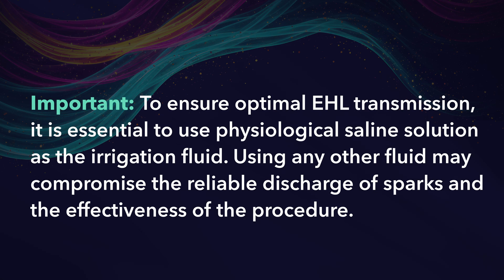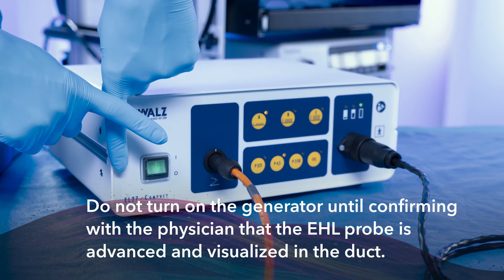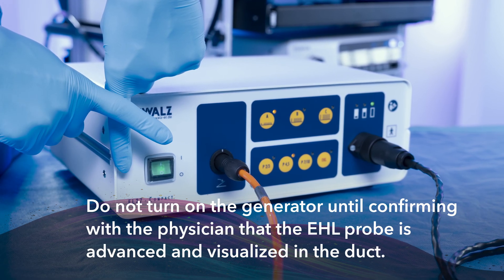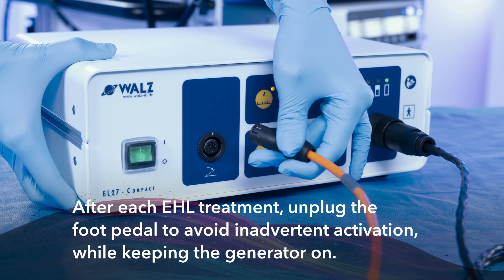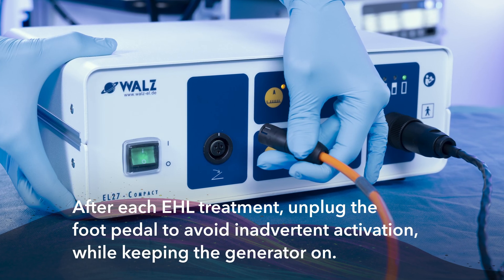Important. To ensure optimal EHL transmission, it is essential to use physiological saline solution as the irrigation fluid. Using any other fluid may compromise the reliable discharge of sparks and the effectiveness of the procedure. There is no standby feature on the generator. Do not turn on the generator until confirming with the physician that the EHL probe is advanced and visualized in the duct. EHL is initiated by powering on the generator. After each EHL treatment, unplug the foot pedal to avoid inadvertent activation while keeping the generator on.